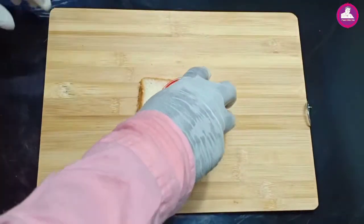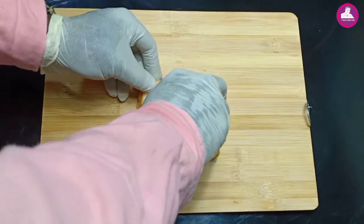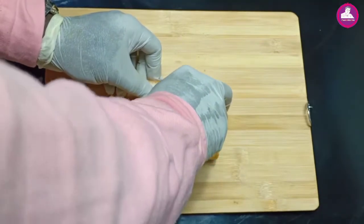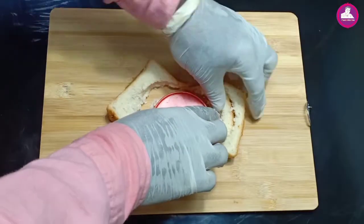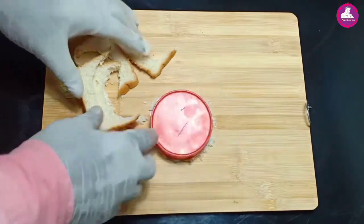We have two pieces of bread. Now, this is where the bread is going. We have a little bit more than this piece of bread. Now, we have to make it more than that piece. We have to make it better.